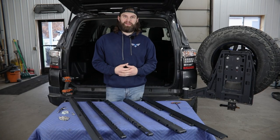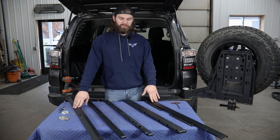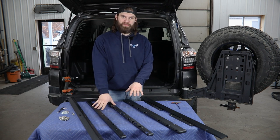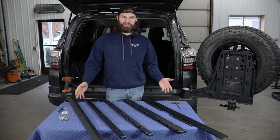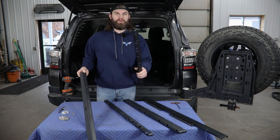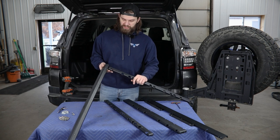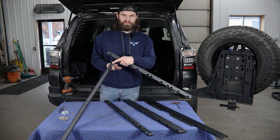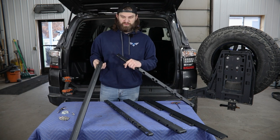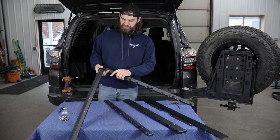We're going to begin with assembly of the floor frame. You can see the parts laid out here. There's going to be a front and rear, and these are going to be both the sides and the center rails. To get started, I'm going to grab the front section along with one of these side rails. There are two bolt holes in the back edge of this front rail that correspond with the bolt holes in the end of the side rail.